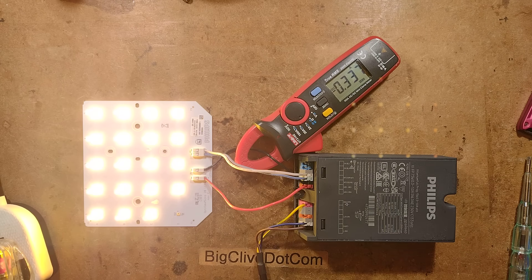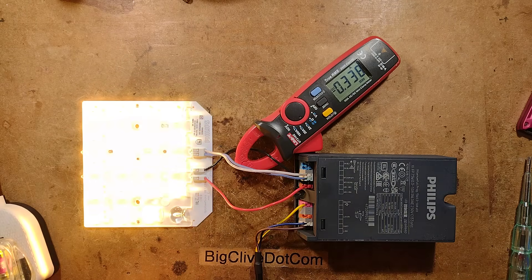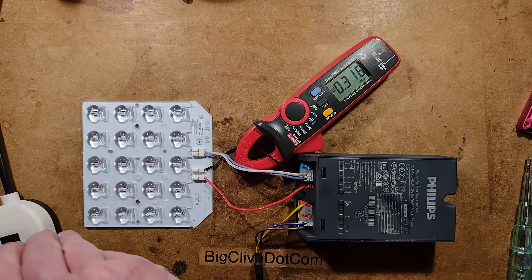I could put the lens on — ow, that's kind of worse. It's more dazzling; it's now shooting light off at the side quite a lot. A nice warm light though. I'll unplug that because it's too much.